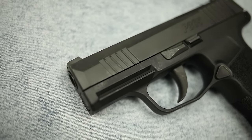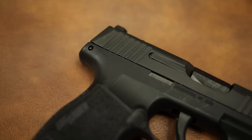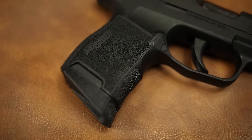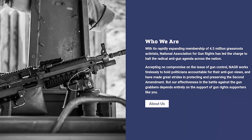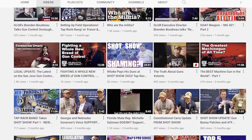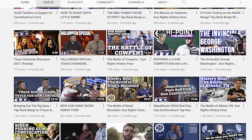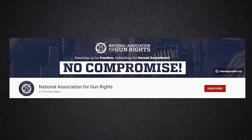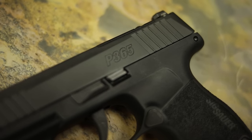Big shout out to my Patreon supporters for helping with the ammunition for this video. There's also a link in the description to a local homeless shelter in Ames, Iowa — the YSS. I also want to thank the sponsor of this video, the National Association for Gun Rights. Anyone out there fighting for our gun rights right now is doing a good thing. Finally, big shout out to Mr. Guns in Waterloo, Iowa, who hooked me up with this gun for the review.